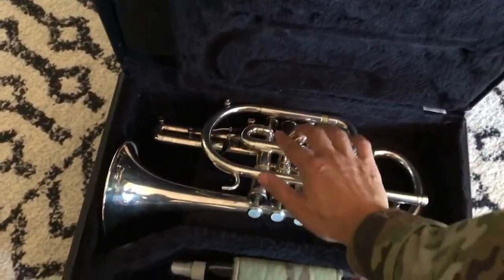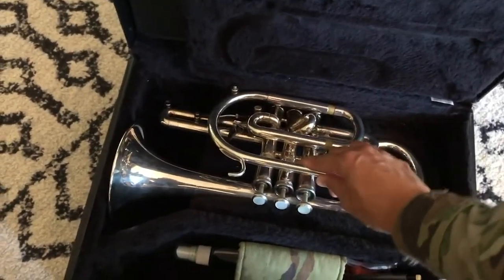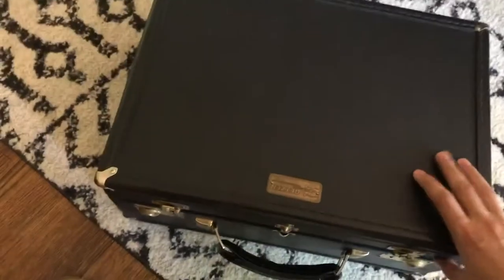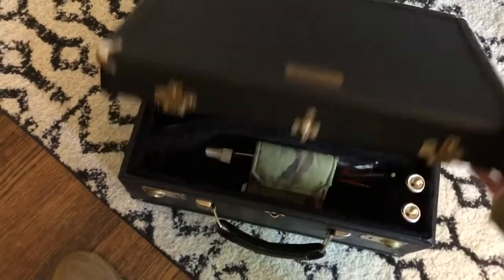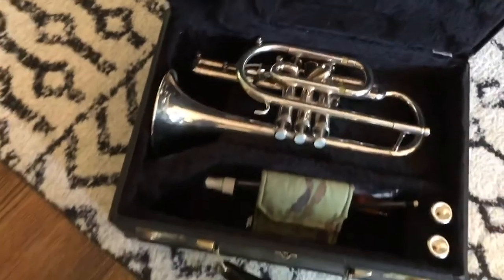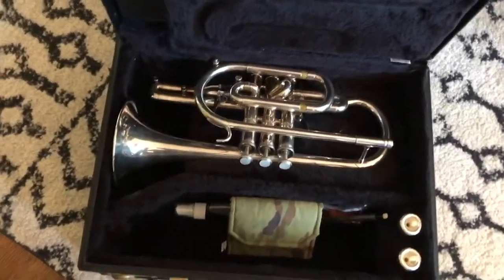Most of the time the second valve slide is going to be pointing up like this, and it fits very securely. It's clearly seated well.